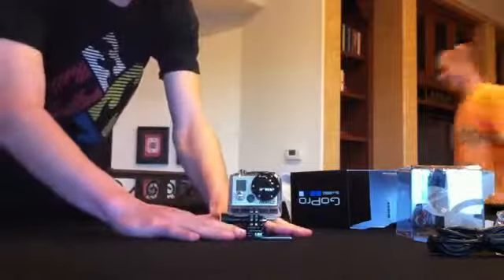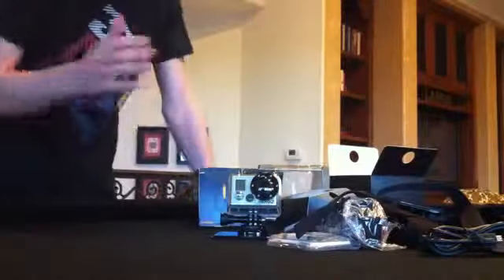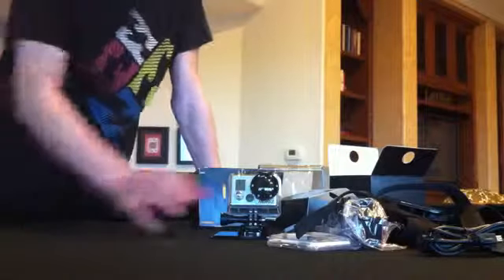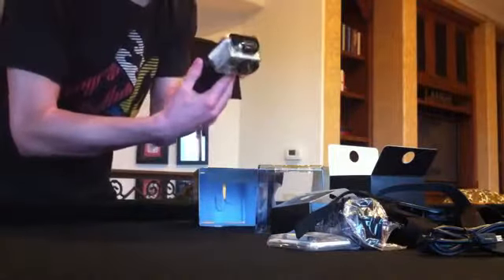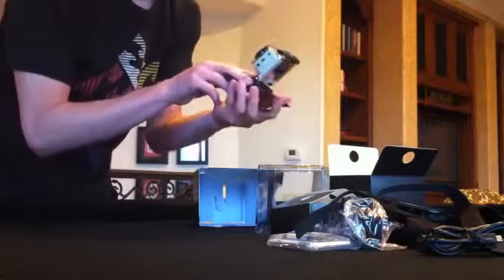They mounted it on a plastic platform just to show you how it works here. I don't even know how to take it off. Anyway guys, that's that right there and that's pretty much the entire thing. So we're gonna go test this thing out now and use the actual camera, because that's what I think is interesting. I hope you guys enjoyed this unboxing video — keep watching, thank you.